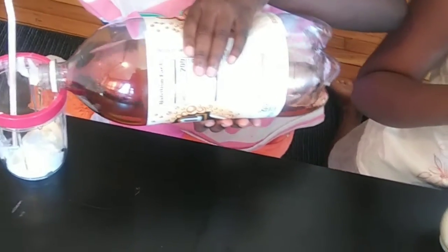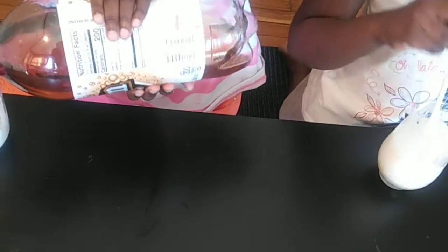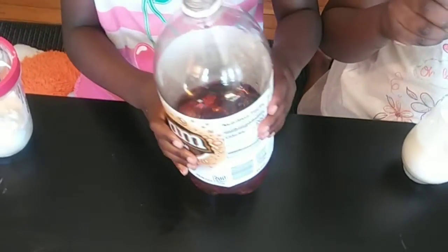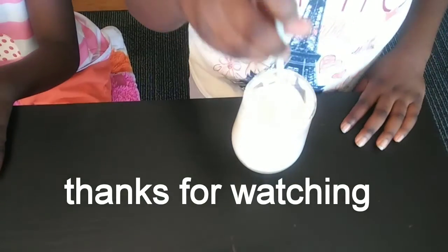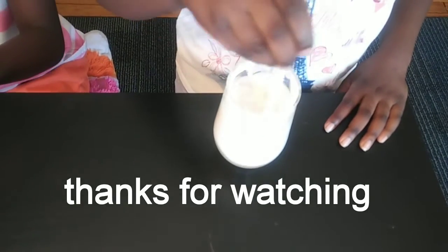As you can see, it looks like it's about to grow again. This is how it looks now. It didn't actually melt, so I'm going to start stirring it.